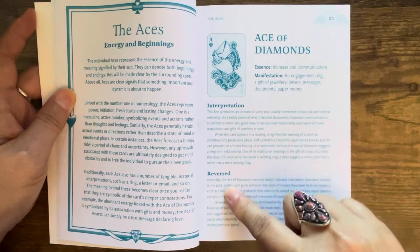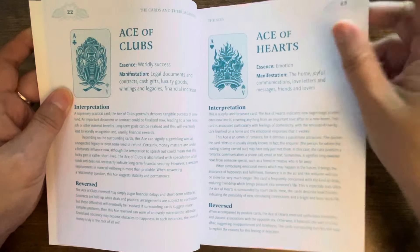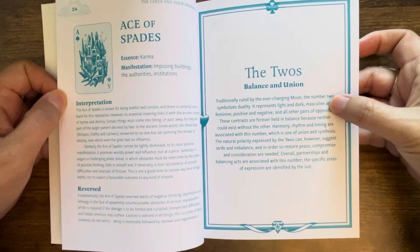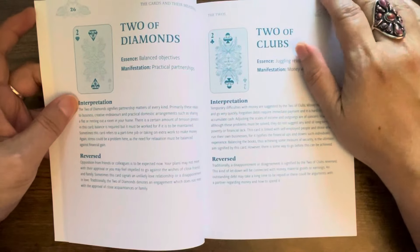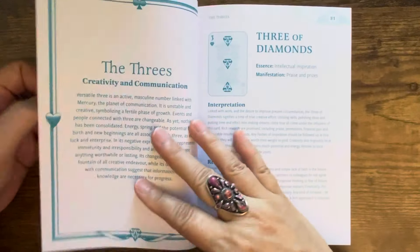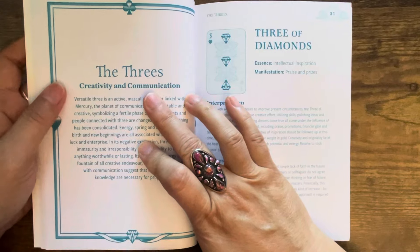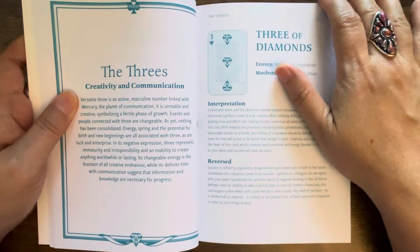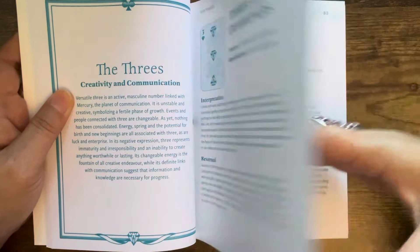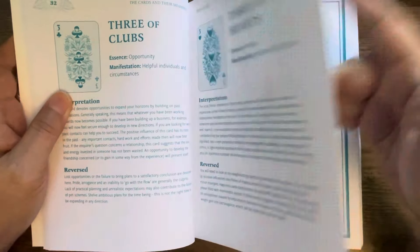It's very well laid out and informative. Each card has its interpretation - upright and then reverse meaning. Ace of Diamonds, Ace of Clubs, Ace of Hearts, Ace of Spades, and then it goes into the Twos - two represents balance and union - with each suit covered. From a numerology standpoint it tells you what each number represents, then goes into each suit with upright and reverse meanings. It even gives you keywords, so very nicely done.